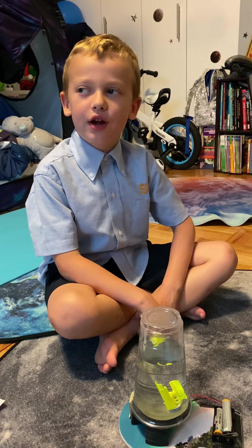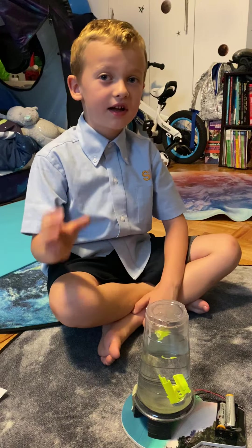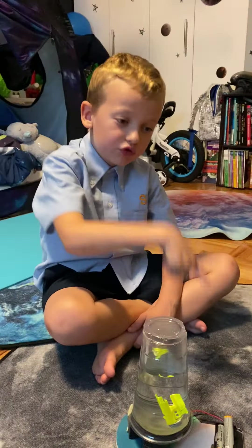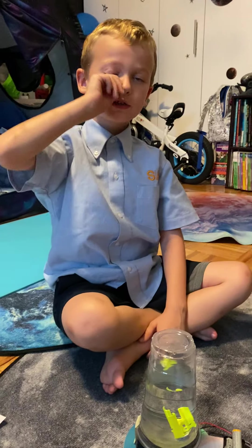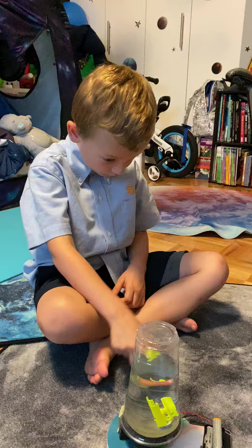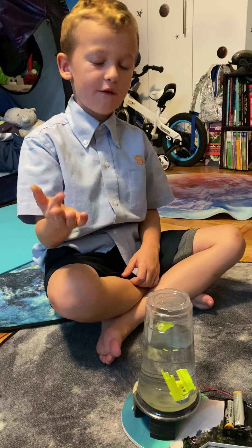Today I'm exploring with a tornado. A tornado is a column that spins very fast, making contact from the ground to the clouds. This is how I use a simulator and a motor powered by fuel from batteries.